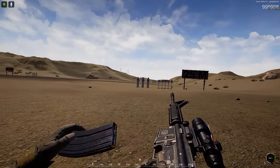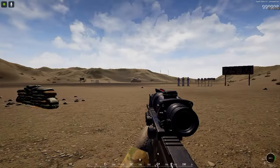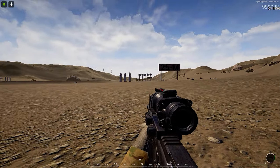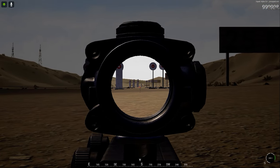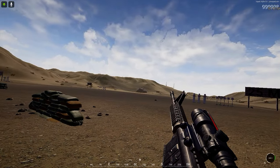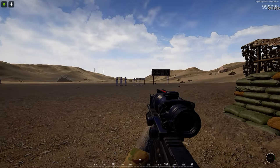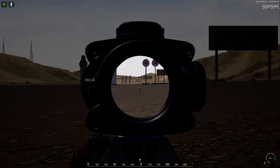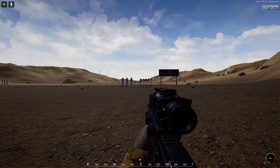I believe the ACOG rifle scope uses a four times magnification zoom, and that kind of seems to line up — with very quick, not entirely accurate math — the recoil appears to be increased by that same factor. I don't know if that's an accurate representation of how recoil should be modeled, but I just wanted to make this video and show you guys my take on it.